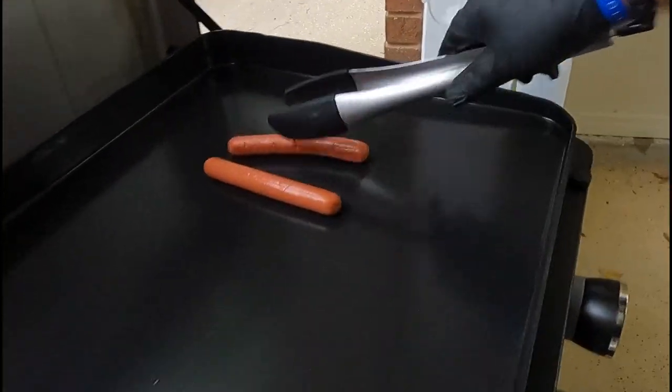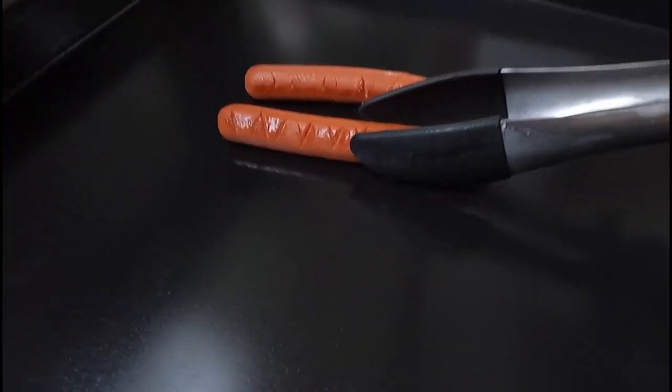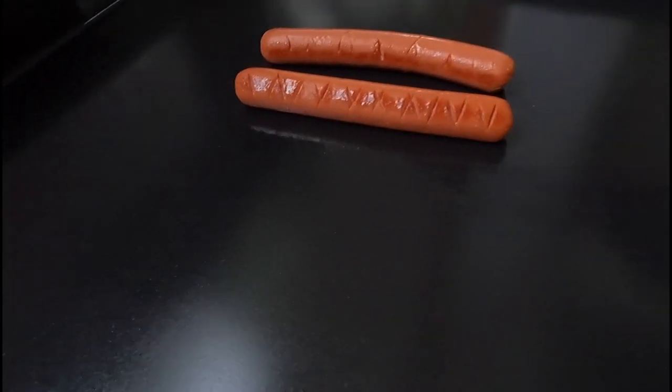So those have been on for a good minute and a half. They're all starting to get that color — we like to see that.